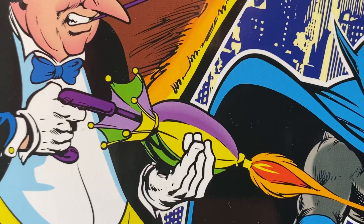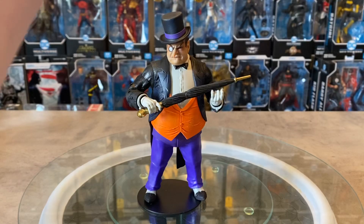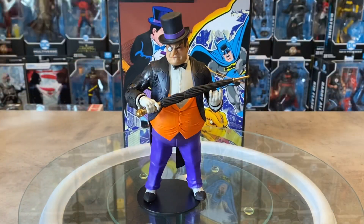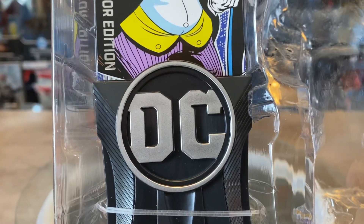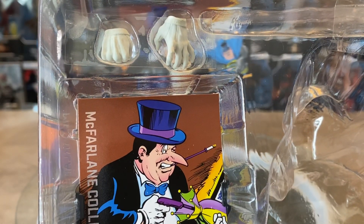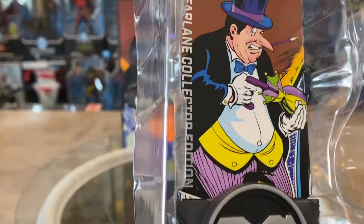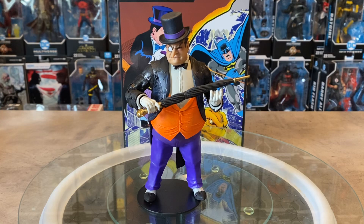It's unfortunate we don't get that, but let's see what else we get. We do have the display stand with the silver DC logo in it. We also have that collector card display stand, the trading card, and we also got two hands — a gesturing hand and a closed fist. Besides the umbrella that you get with the figure, that's all we're getting — very bare-bones minimum DC Collector Edition figure.